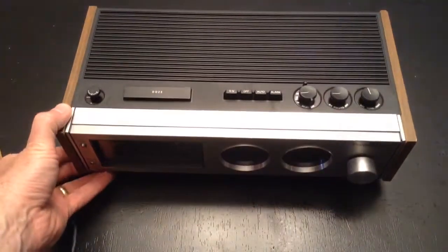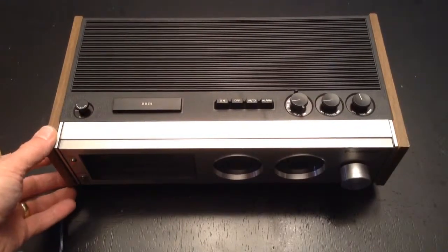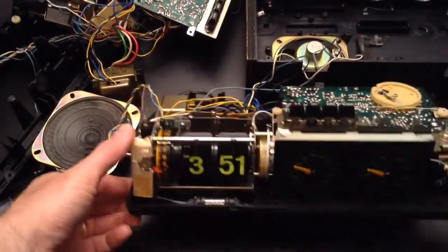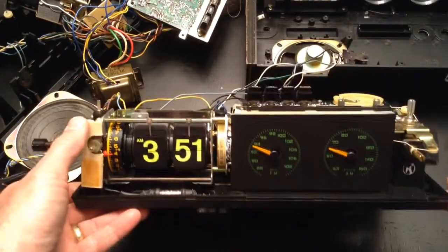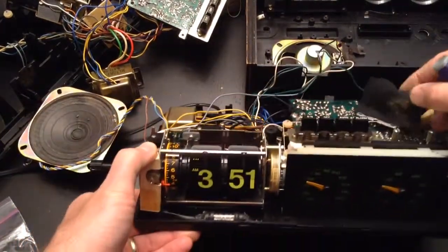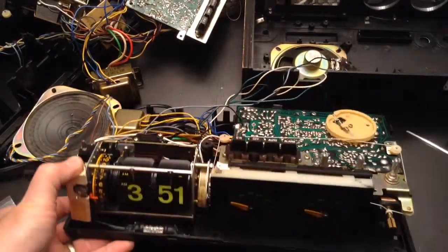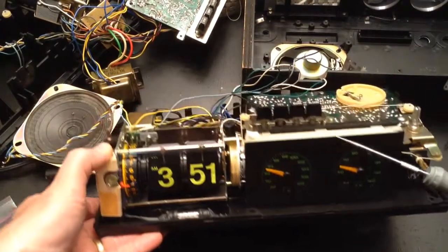We're going to go back in time and look at the last part of the restoration, and then we'll have a final reveal of the black lighted clock. At this point in the restoration, we've come a long way on the clock, but we've had some substantial issues. Restringing the tuner was a lot harder than I thought it would be.